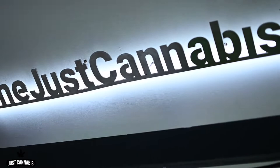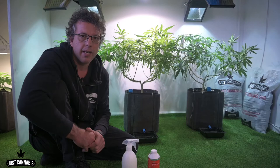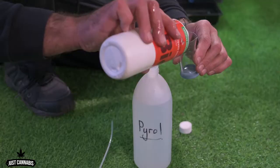Hi guys, Gerard here again. Today we're going to talk about preventative pest management. What I use for preventative pest management is Pyro. Pyro is a great organic insecticide for spider mites, for aphids, and for powdery mildew.